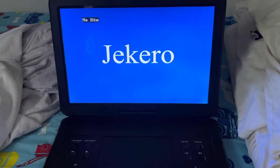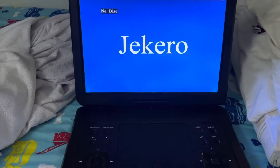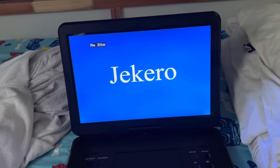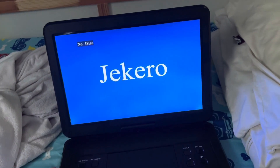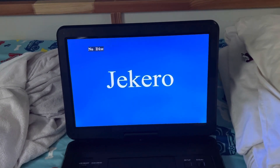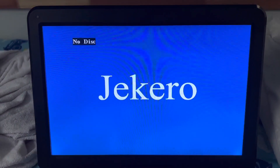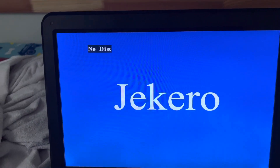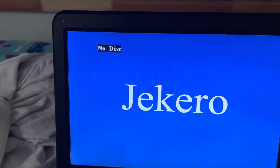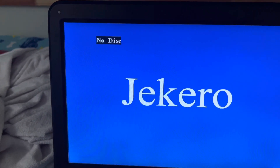Hey guys, Super Bowser John here, and I'm back with another testing video. I'm going to test the Jikaru portable DVD player. This is actually my uncle's — he got it because he got a car and decided to put it in for his son to play movies while on the road.